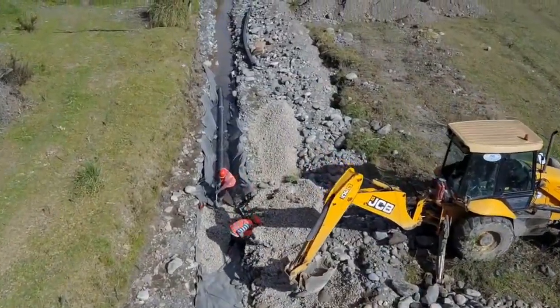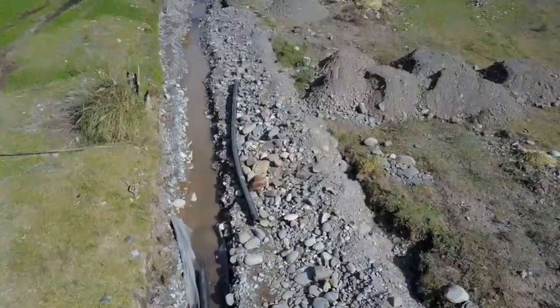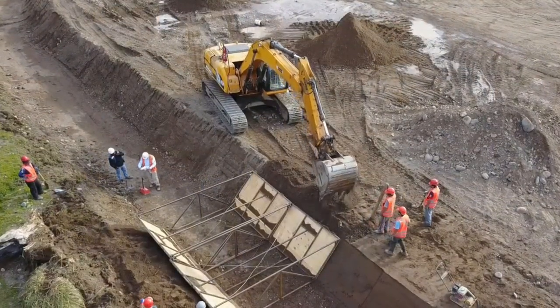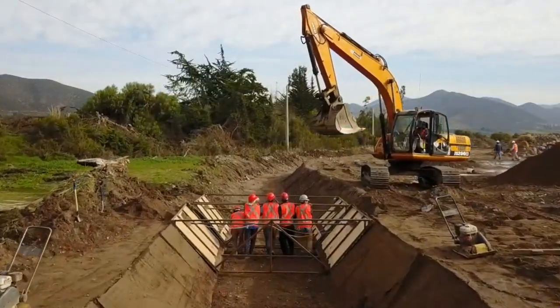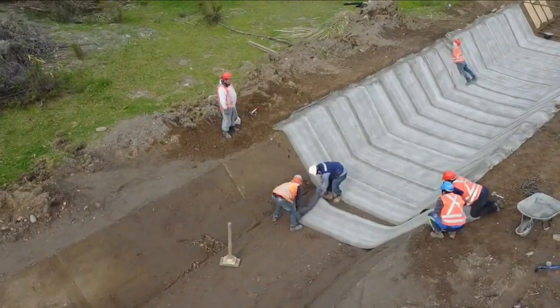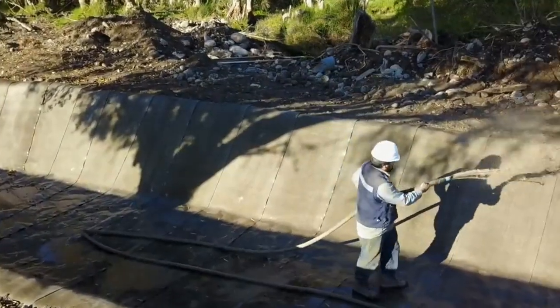In one video from the makers of concrete canvas, they show a very rough water channel filled with rocks with poor water flow. They dug out a rough trench and used a trench mould to fill in dirt around it. Then once the trench is made up with uniform sides, they start laying down the concrete canvas and secure it in place with spikes, then simply hose it down.